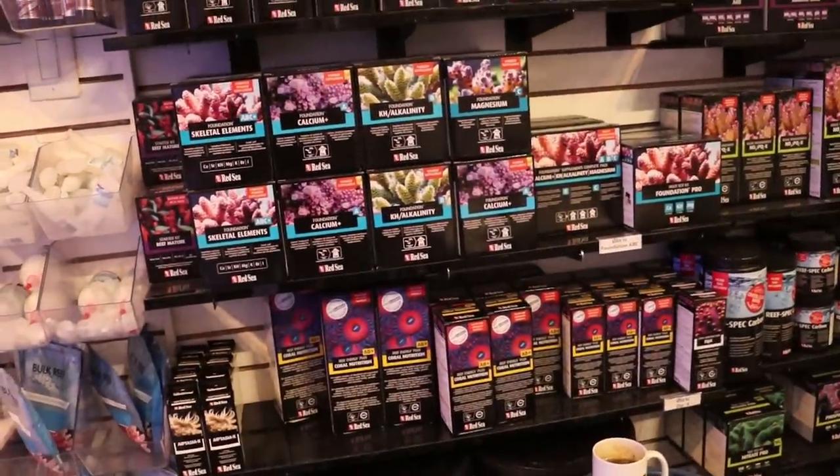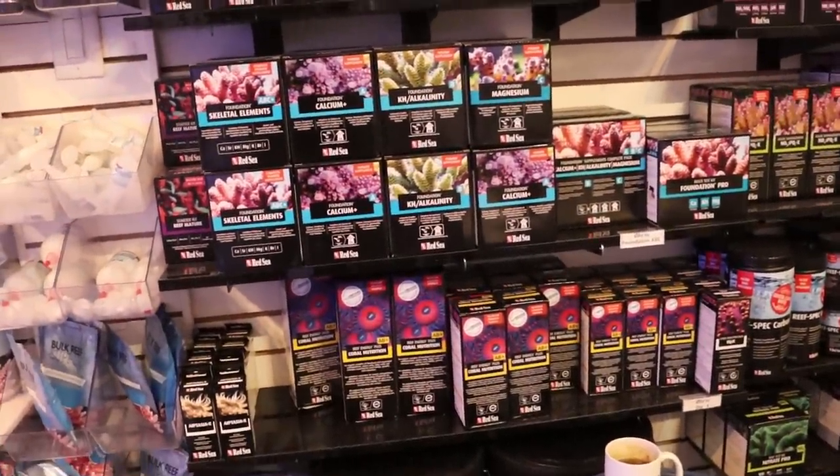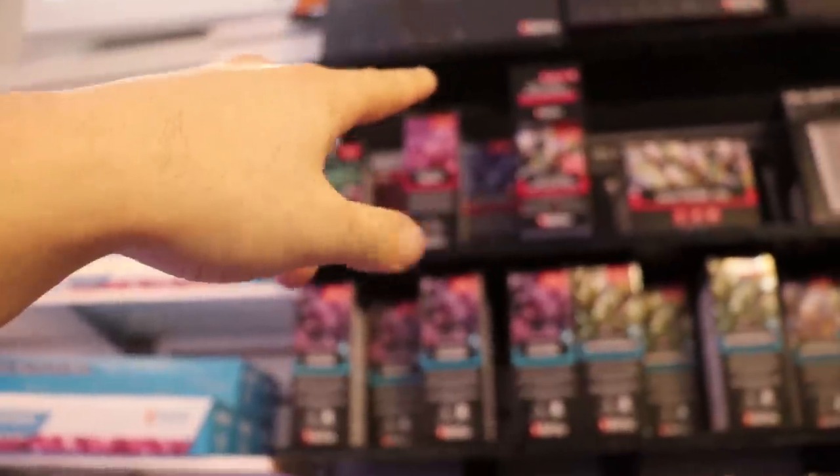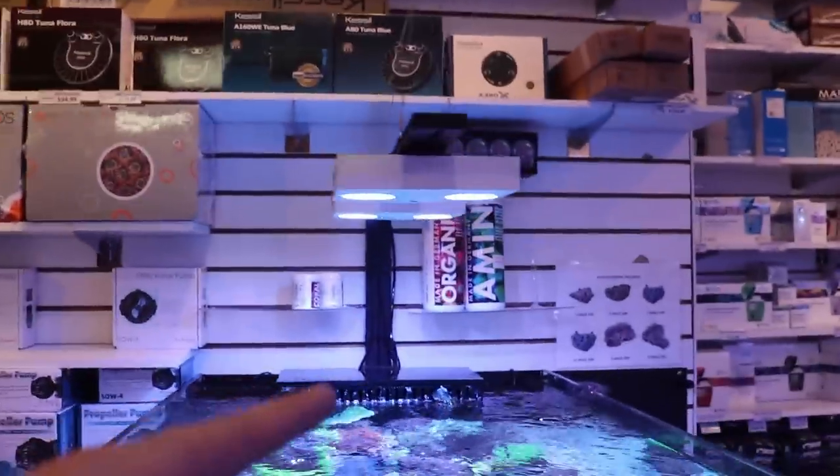I'd like to use Red Sea products here, but their aminos have to be refrigerated, and their trace elements come in four bottles — A, B, C, D — requiring four dosers. Fauna has them all built into one bottle, which is why I'm going with Fauna on this display tank.